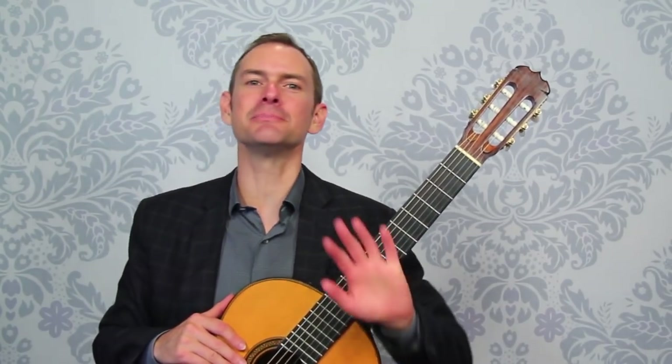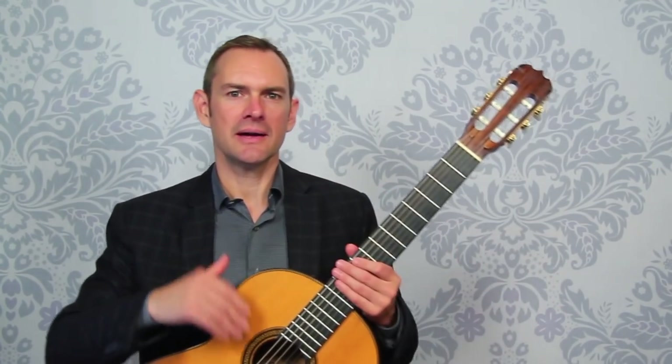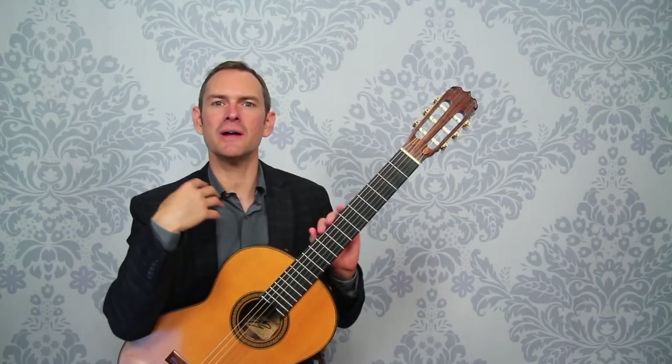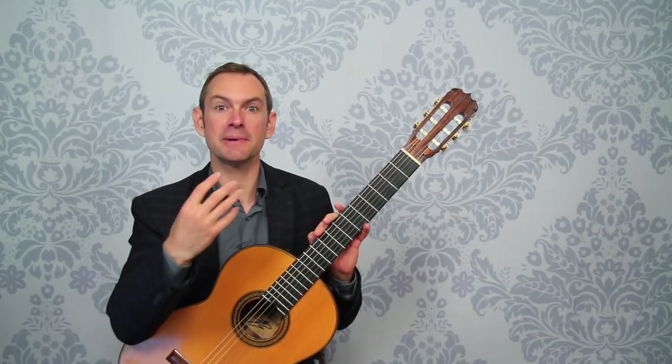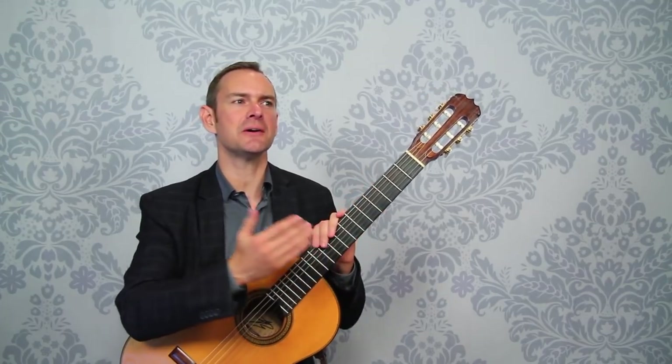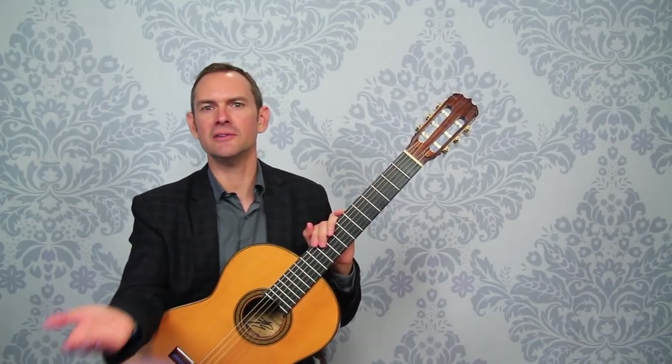Practice and playing are two completely different things, and it's really important to know which one you're doing so that you can know what sort of energy to bring to it, what to pay attention to, what not to pay attention to, and what the goals are. You can tell if you've successfully done one versus the other.